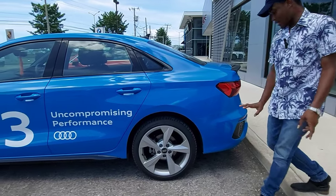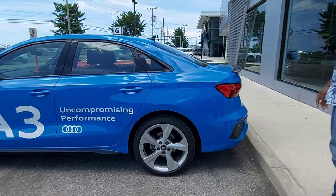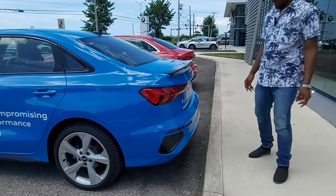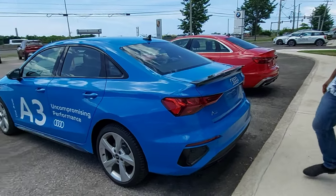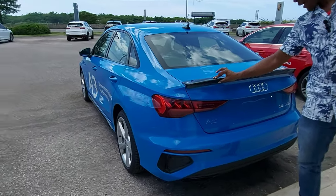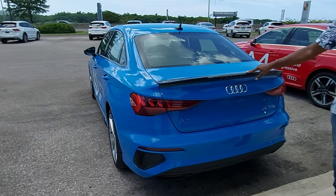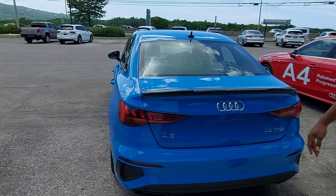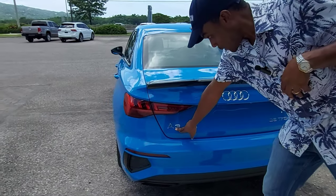The rear rim is the same size and same tire size. Now let's take a look at the rear of the vehicle. This is a stunning vehicle — it has a carbon fiber spoiler that looks really good, and the spoiler creates downforce to keep the car planted on the road. This is the A3 badge.